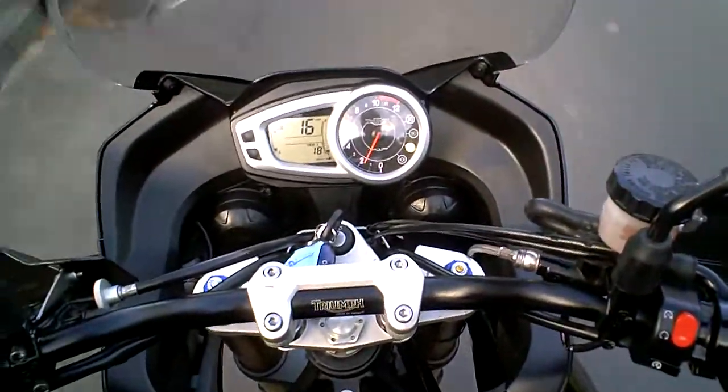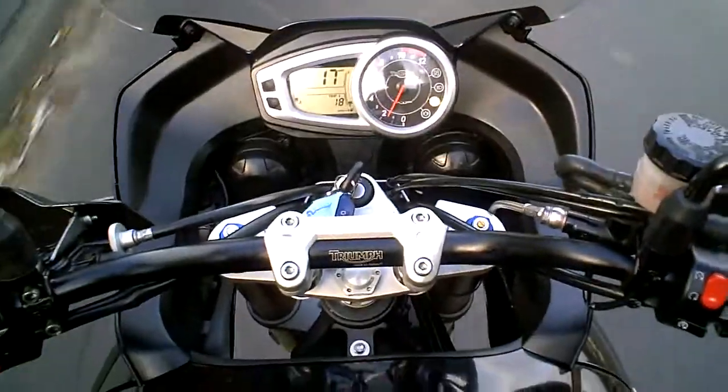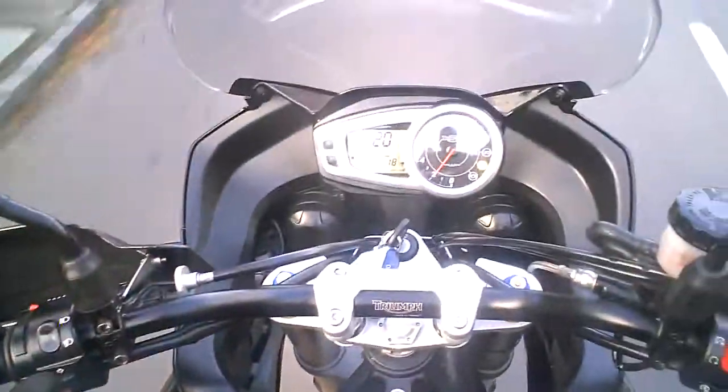Same with the front brake. A little bit more. I can feel from that the front disc is nice and flat, and the front brake feels as powerful as it should do.